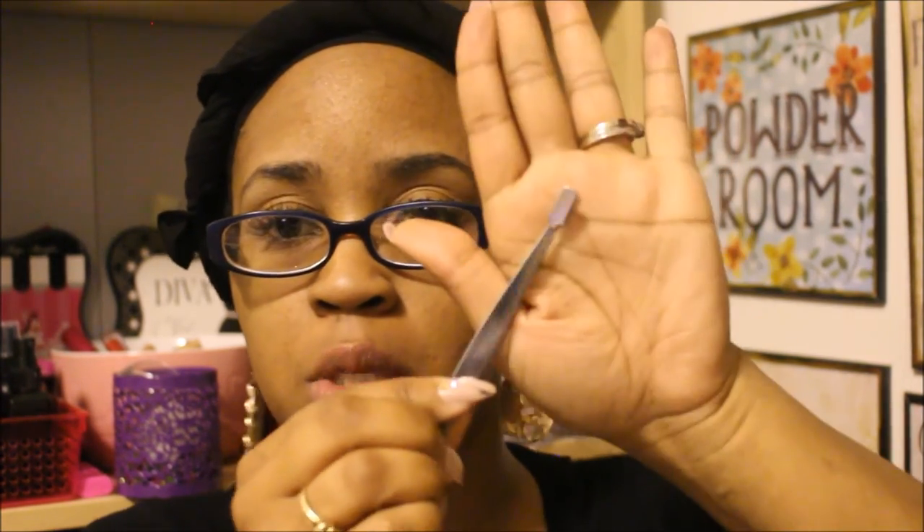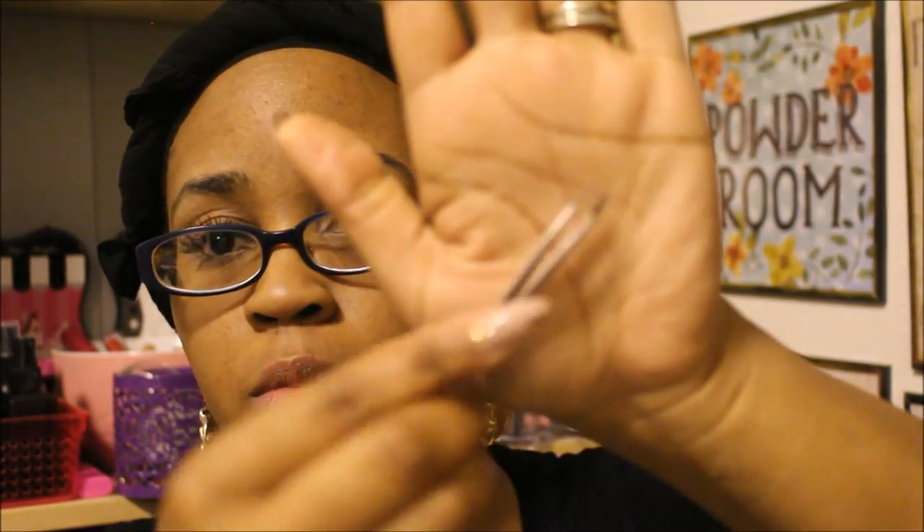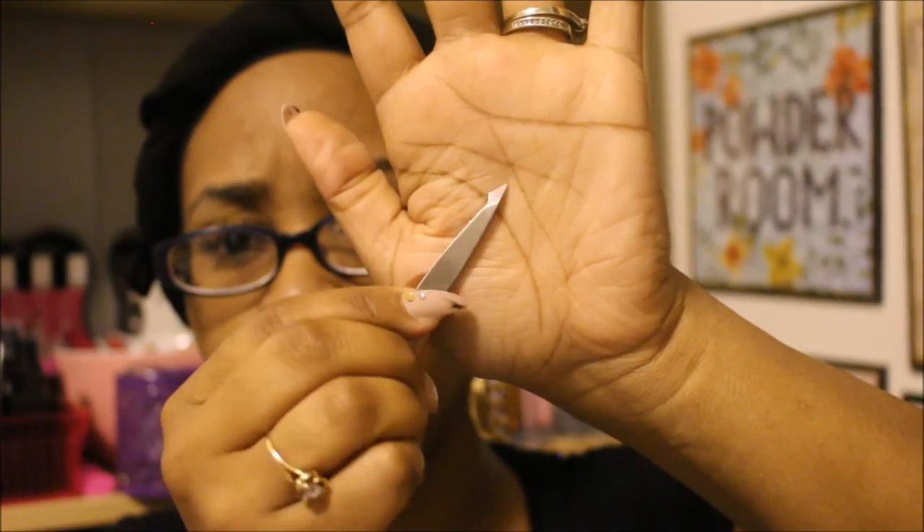That was my eyelash tutorial — I hope it was informative and I hope I did the best I could showing you how I apply them. Give this technique a try! Even if you don't have these particular lashes, try to find a similar set at the Dollar Tree because I really like those tweezers — they make it so much easier. Thank you guys so much for watching, I truly appreciate you, and I'll see you in the next video!